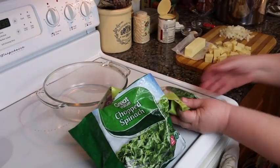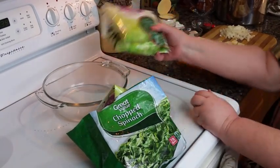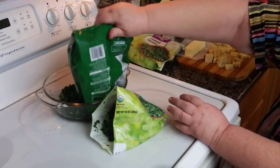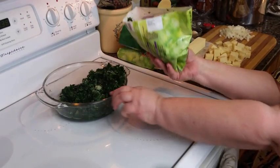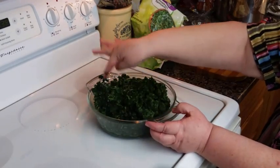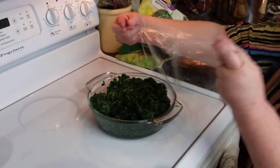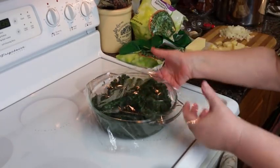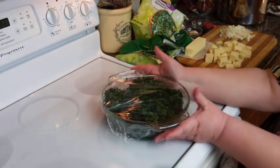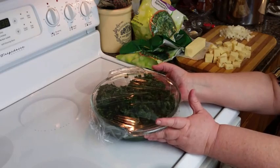I've got a couple of different kinds of spinach here. It doesn't really matter as long as it's chopped spinach. I've got some boiling water here and a microwave-safe dish. I'm going to dump my spinach in there, cover it with a little bit of plastic wrap and pop it in the microwave for about four minutes. I want it to be completely thawed and to feel pretty hot. The most I'm going to cook this is four minutes.